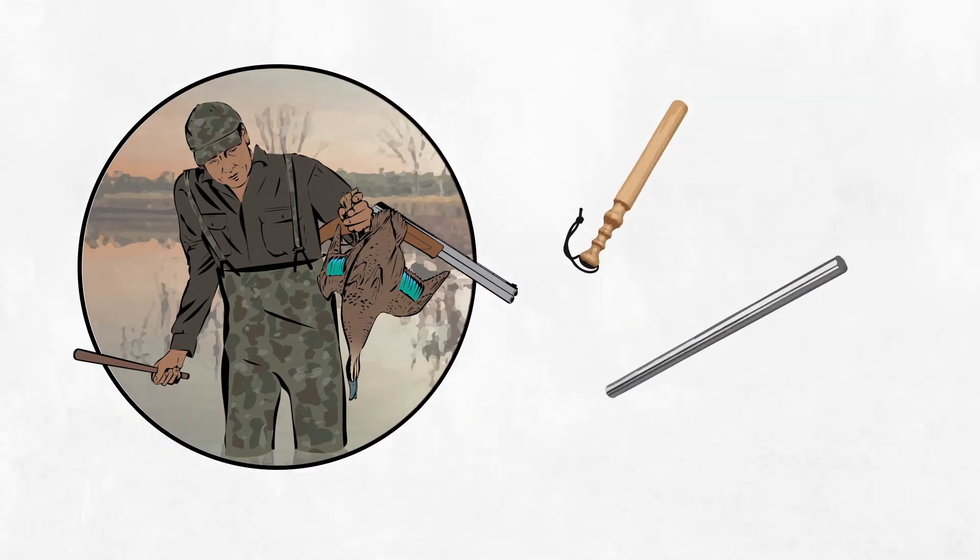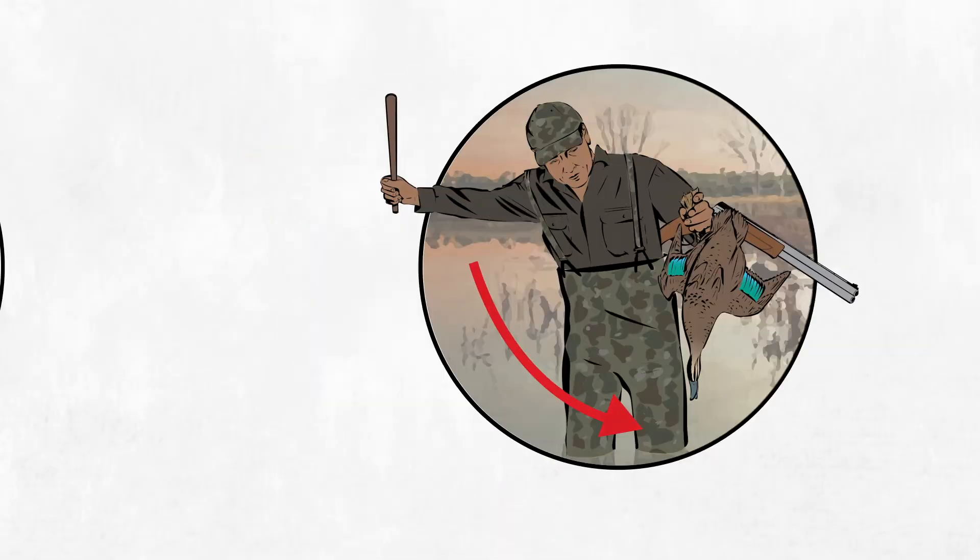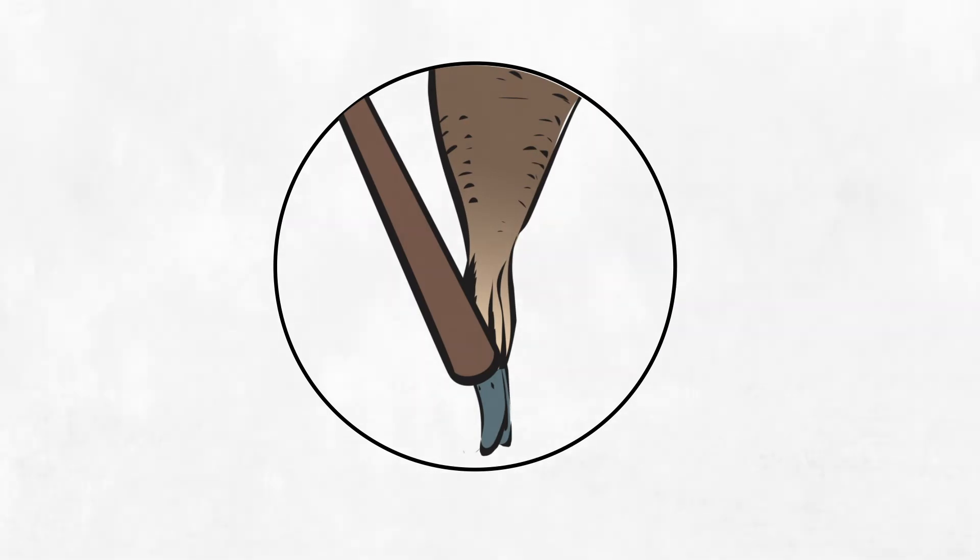A hard, heavy, and blunt instrument is best, such as a fishing priest, metal pipe, or a short rod. Use enough force to make the duck unconscious with one blow to the head. The blow needs to land directly on top of the duck's skull. If the duck is still conscious, immediately strike it again.